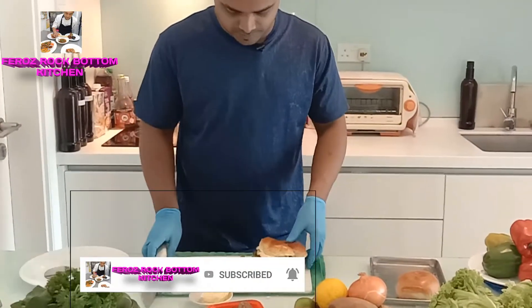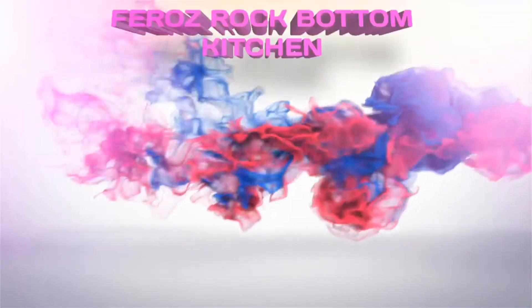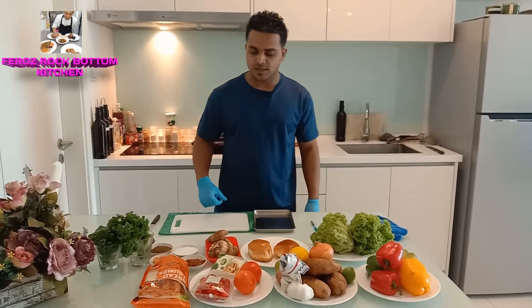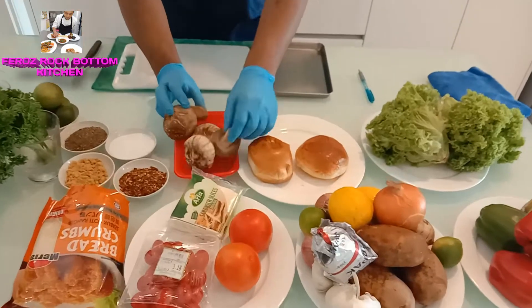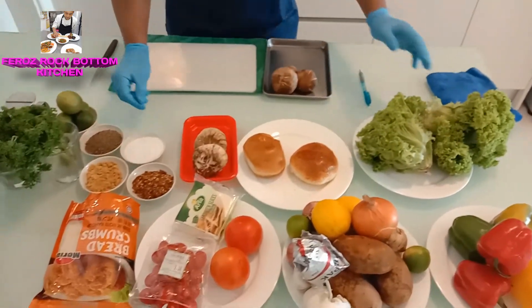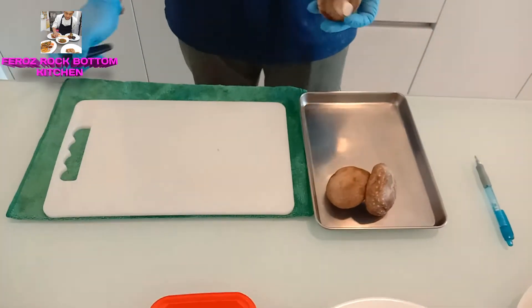Hello everyone, welcome to our channel, hope all are good. I'm going to show you a new recipe — it's a mushroom burger. Let's start. To take ingredients first: I want three pieces of mushroom, one burger bread, lettuce, salt, pepper, tomato, and cheese. That's it.